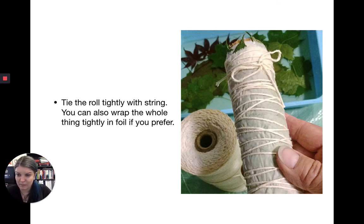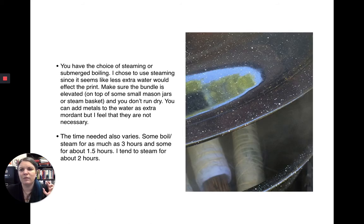It doesn't really matter what kind of string, except that you don't want one that will impart color — use a neutral-colored string. Hair elastics or dental floss also work fine. You have a choice of steaming or submerged boiling. I prefer steaming, since the extra water might affect the print. Make sure the bundle is elevated — on a mason jar or a steam basket — and make sure you don't run dry.